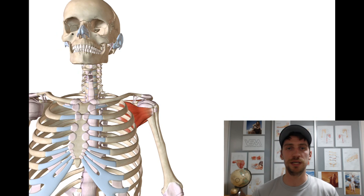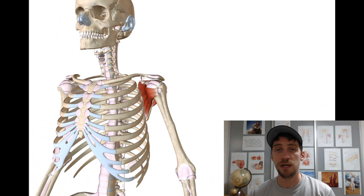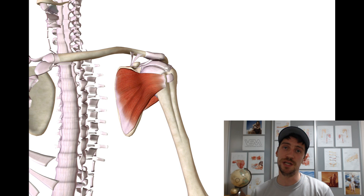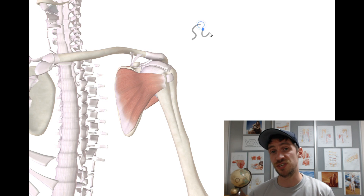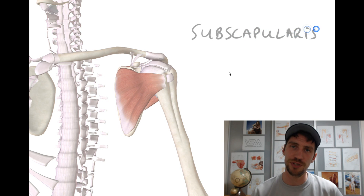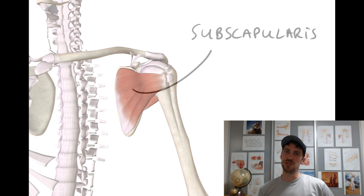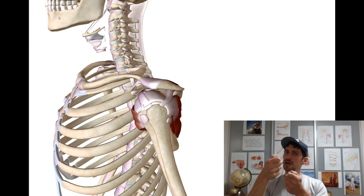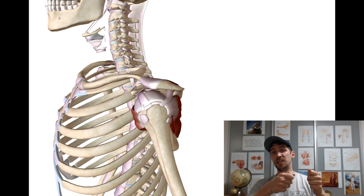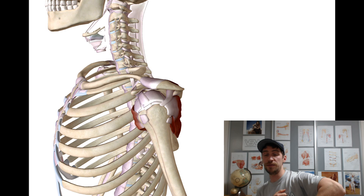And the last one, number four, is subscapularis. Subscapularis is located on the anterior surface of the shoulder blade — that's the internal surface of the scapula. Subscapularis is the strongest internal rotator of the shoulder joint. These last three muscles are going to play this tug of war between internal rotation and external rotation.